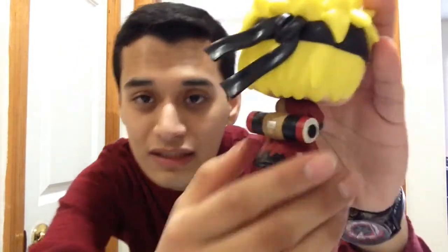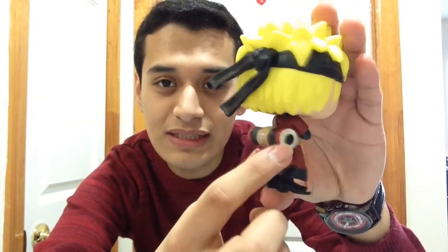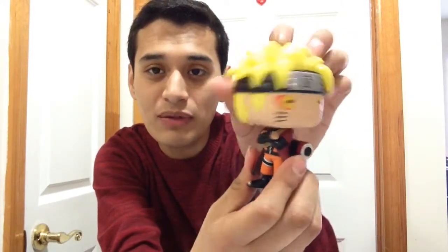You can also see his Leaf Village headband. The back looks very awesome — I love this figure. I haven't watched Naruto in a very long time so I need to catch up, but I think what's on the back is part of a jutsu he performs, or maybe it's a backpack — I'm not sure. Either way, this pop figure looks very cool and amazing.